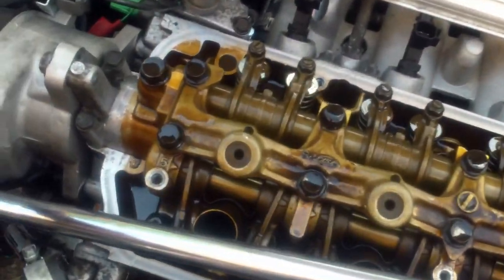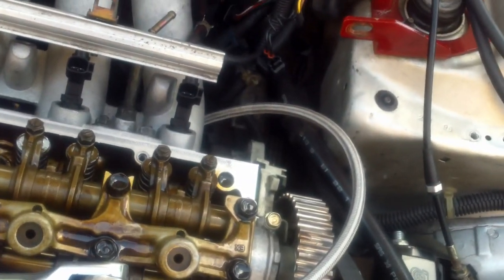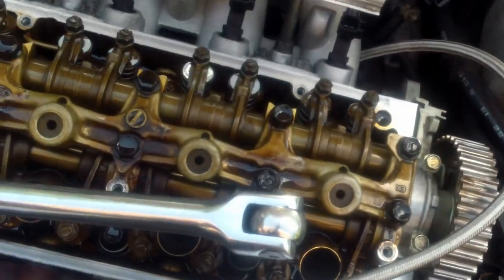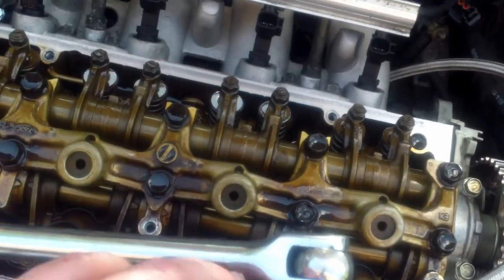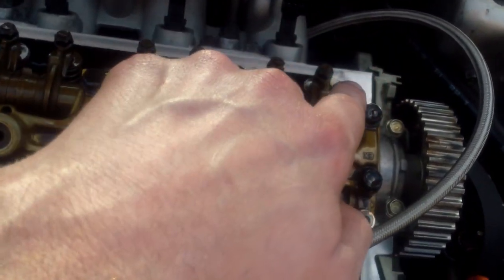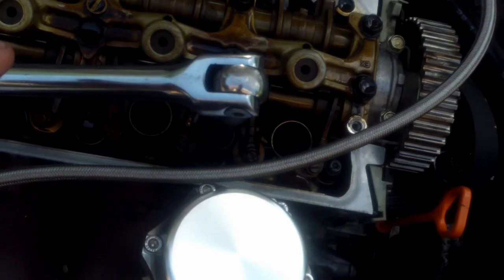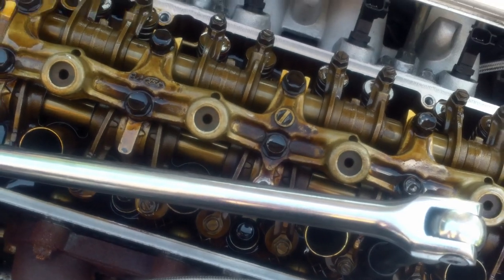I'm pulling the head off now and getting these ARP head bolts off. When you take the head off, normally when you put it on you start in the center and work your way out — but when you're taking it off you want to start on the outside and work your way in, generally in a star pattern: one, two, three, four on the outside, then one, two, three, four working back in toward the center. After this the head'll be off.